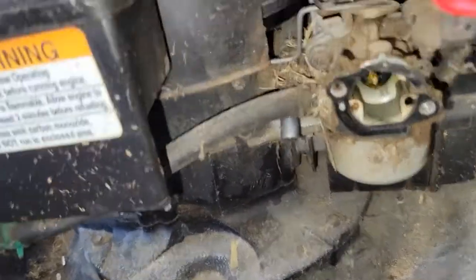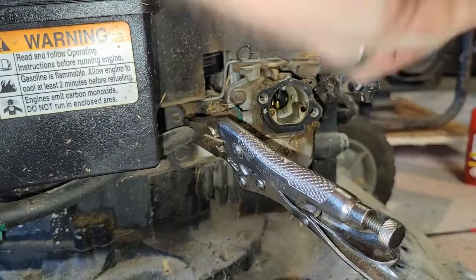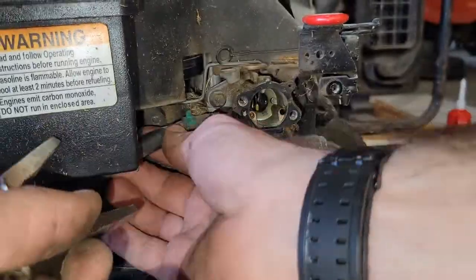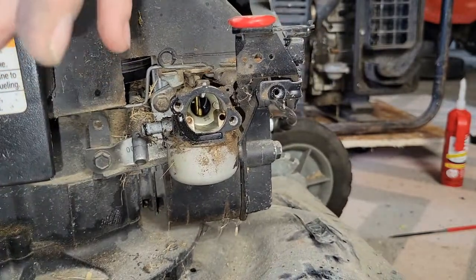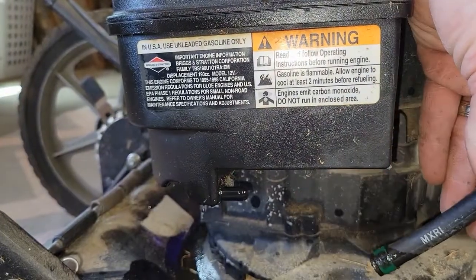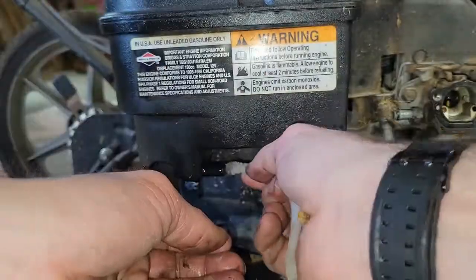The carburetor is definitely dirty on the outside and I'm sure it's dirty on the inside. From working on so many small engines, I know most people do not use any fuel stabilizer, so I'm sure the carburetor is completely gunked up with stale fuel. I put vice grips on the hose to stop fuel from leaking, but the hose was so stiff I couldn't remove it. I noticed only a couple drops of gas coming out — there's hardly any gas coming out of the tank at all. I put a pipe cleaner in there and it came out covered in varnish, and the smell was absolutely rancid.